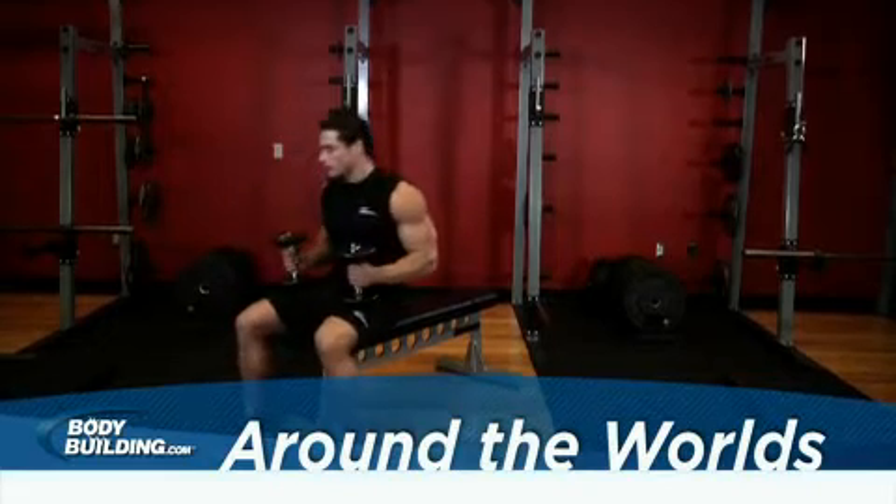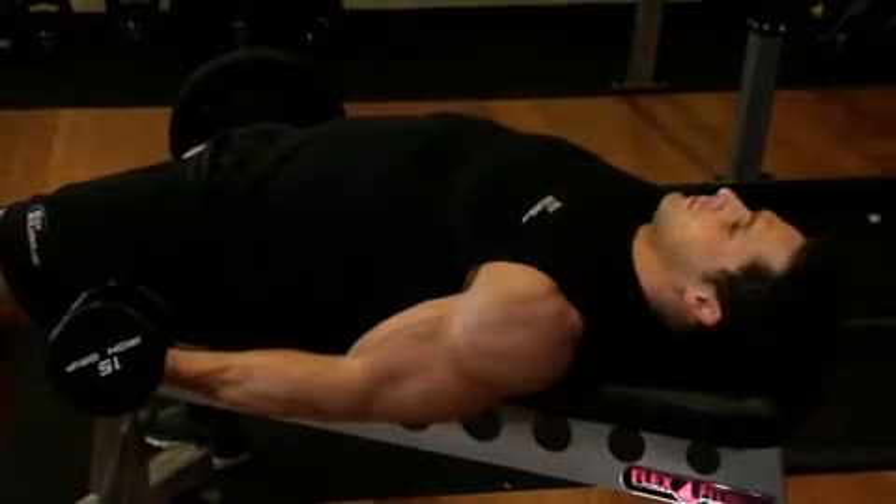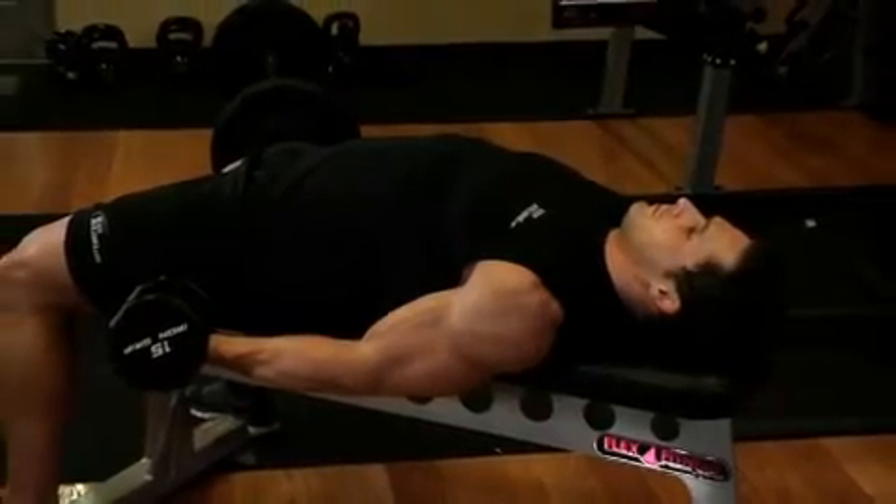Lie down on a flat bench holding a dumbbell in each hand with the palms of your hands facing toward the ceiling. Your arms should be parallel to the floor and next to your thighs. Be sure to keep your elbows slightly bent. This will be your starting position.